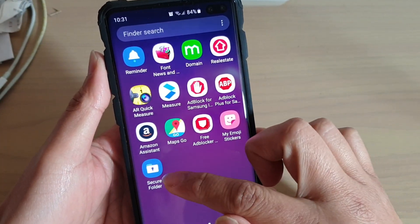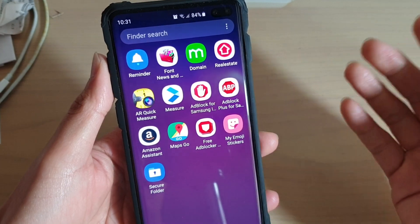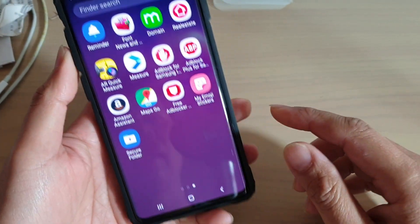How to mask your secure folder as another app and how you can truly hide it on your Samsung Galaxy S10, S10e, or the S10+.